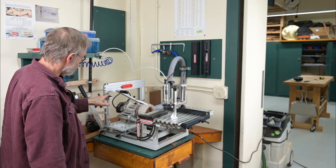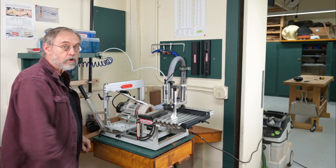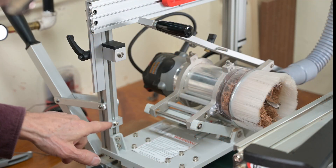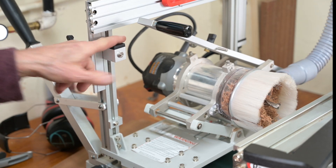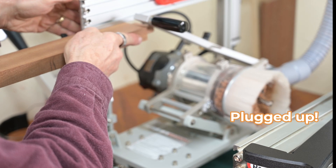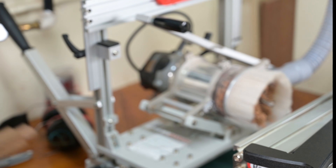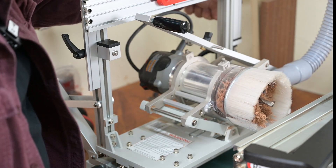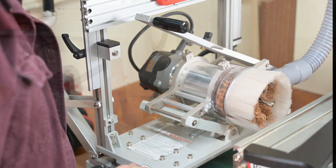First of all, the thickness gauge — come on over here and get a closer look. Here's the old thickness gauge down here. This new one has a lot more surface to it, and I'm finding it's far more accurate. There's also a fine adjustment; let's go over here and take a look at it.